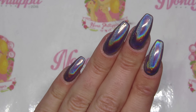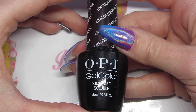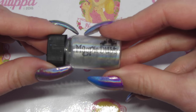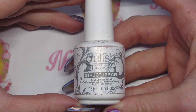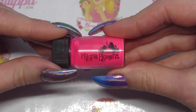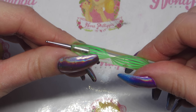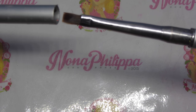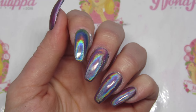I'll be using Magpie products today. For my base I used OPI Gel Color in Lincoln Park After Dark, which is a black. Then of course I used Magpie Holochrome Dust in Aurora. Then you're going to need some sort of clear gel — I'm going to be using Gelish Structure Gel because it's a little bit thicker. Then I'm going to use Magpie Pigment in Joy, a little dotting tool to mix the tint together, and a Gelish flat-headed brush to apply the tint.